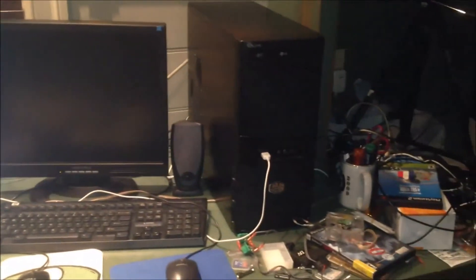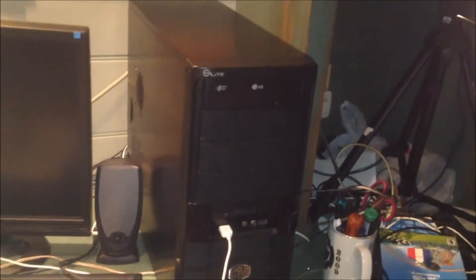Hello YouTube. I've changed my editing setup, as you can see. I've changed it to this machine here, this Cooler Masterbox, which has my Core 2 Quad board in it. I've switched to a Core 2 Quad machine to do my video editing, and what I'm using for software is — you'll see when I start the computer up.